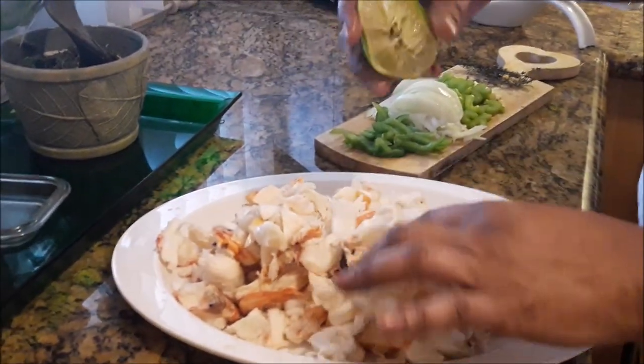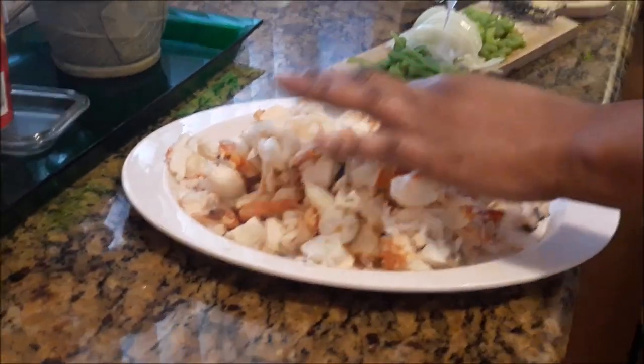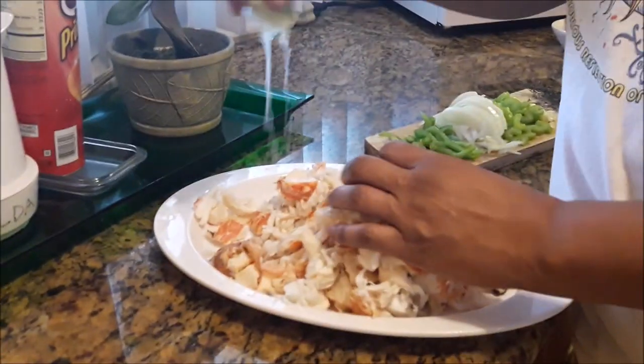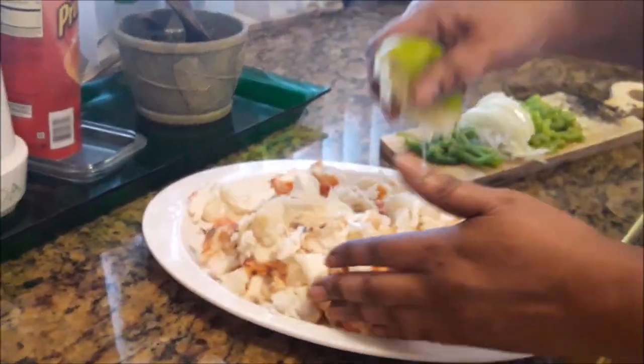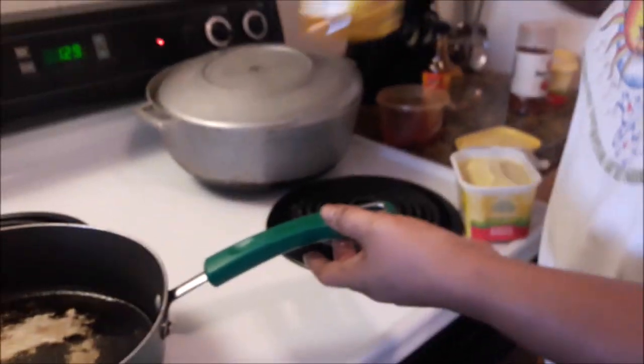Now I'm putting some sour lime over it — just a half of the lime — squeezing it over the meat. Just squeezing that over the lobster.